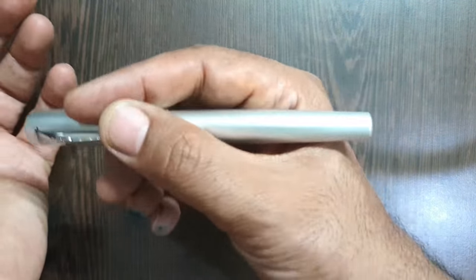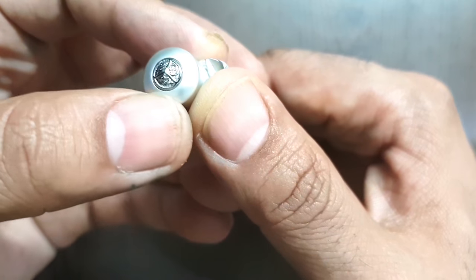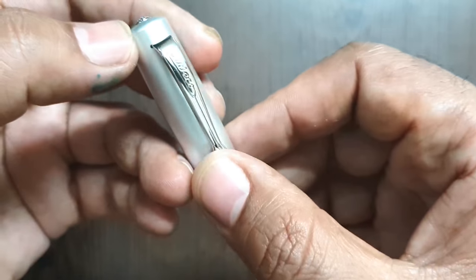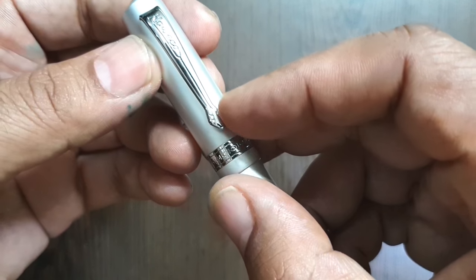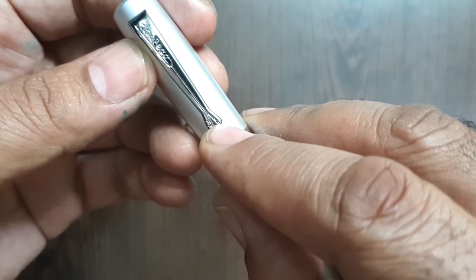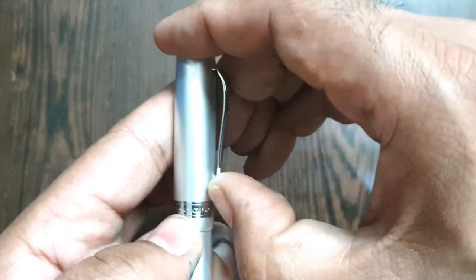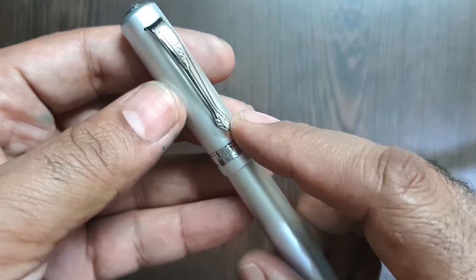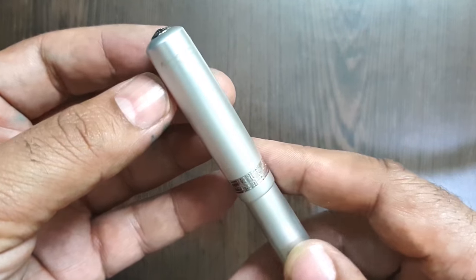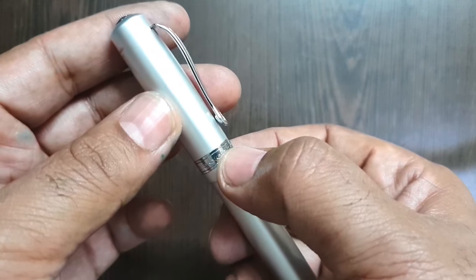The finial has the Kaweco company medallion in chrome finish. The clip is the regular Kaweco clip — you can see the logo, and it goes down to a small feather tip. It is a very functional clip, though it is pretty stiff, but you can easily place it in fabric.